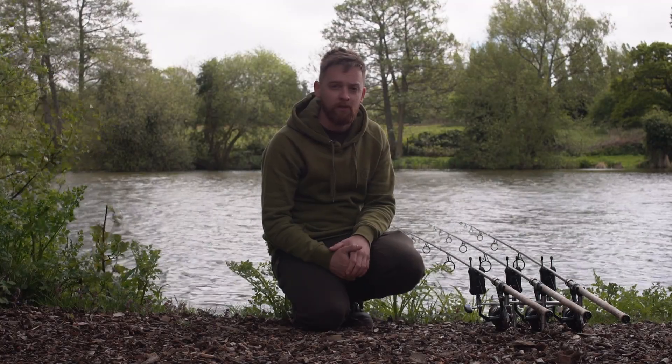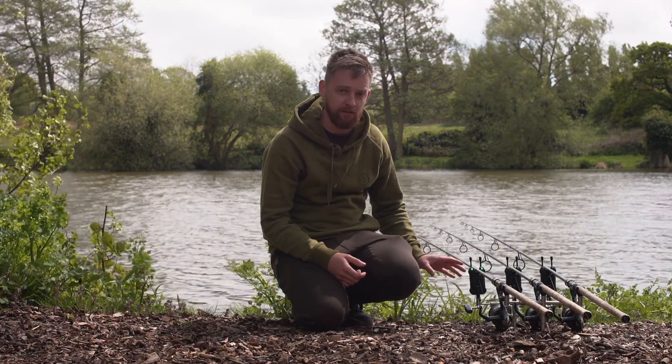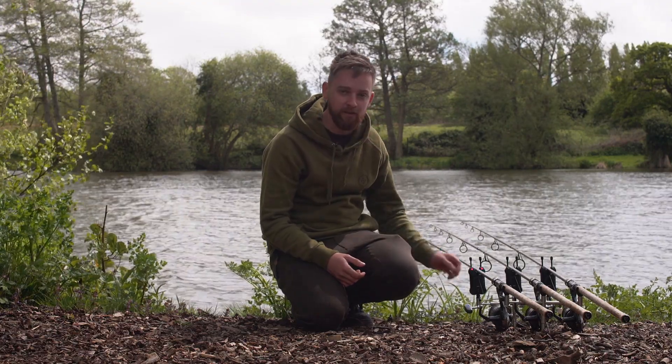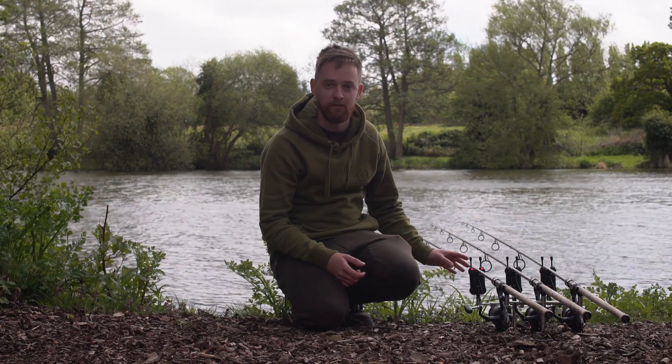Alongside your volume, tone and sensitivity settings, a nice little feature that Sonic have added is a mute button. By pressing this, it mutes the alarm for 30 seconds. This allows you, if you've cast out, to get your rod back on the rest and sorted, sort your bobbin out. After the 30 seconds are up, normal service will resume and your alarm's back working again.